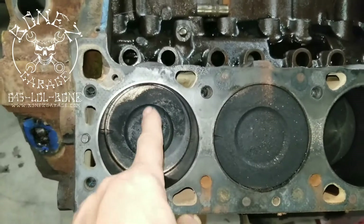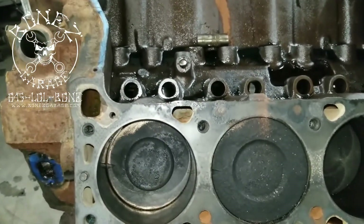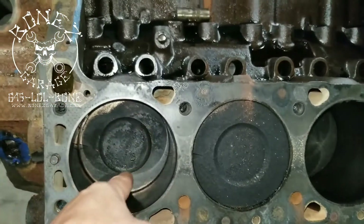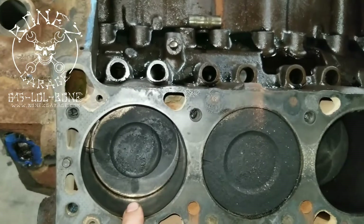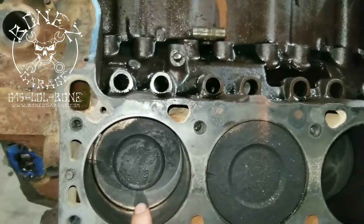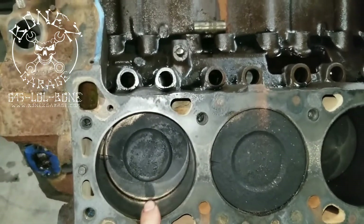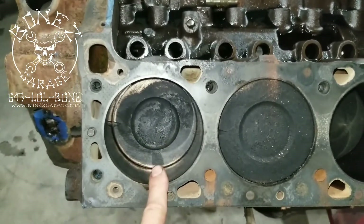So these pistons with those heads were giving about 8.2:1 compression — low horsepower, low torque. If I was going to use a stock piston, there are a few different choices for Cadillac. This is the lowest compression. Then you have the flat top piston which, depending on the head, gives you 8.5:1 or 9:1 — with a 76cc head about 9.3:1. The next piston would be the big peanut dish, which with the 120cc head gives about 9.5 to 10:1, and with the 76cc head gives 10:1. There's also a squashed peanut dish — with the 76cc head that gives 11:1, and with the 120cc head about 10 to 10.5:1.